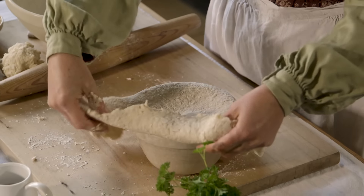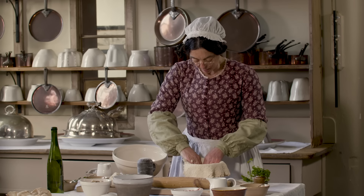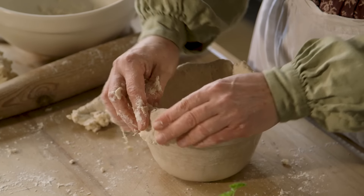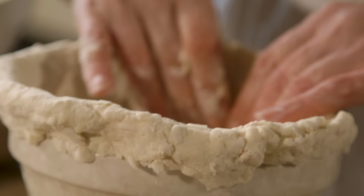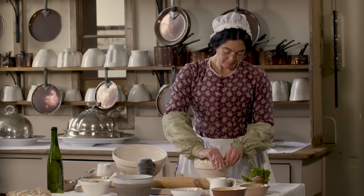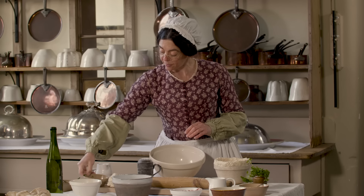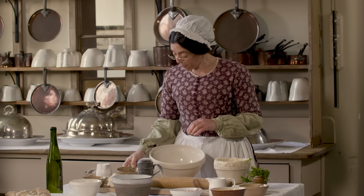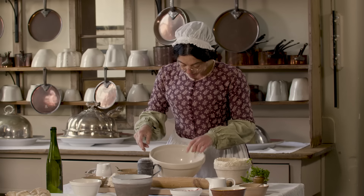I've already greased the bowl with butter and now I'll line it with the paste. And now for the filling. I'm going to use mushrooms, some parsley, a little thyme, and some bacon.